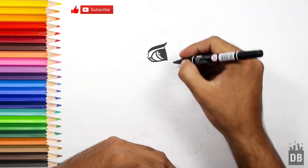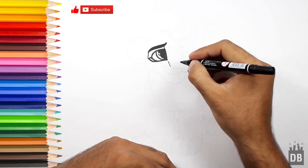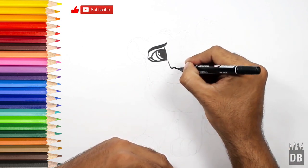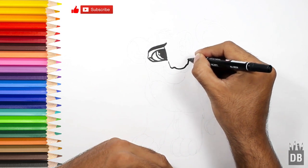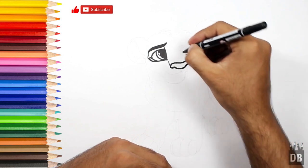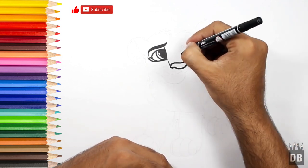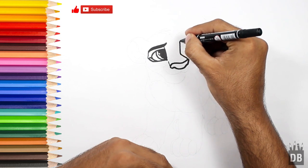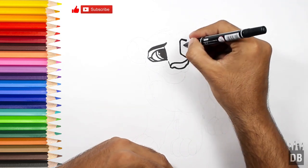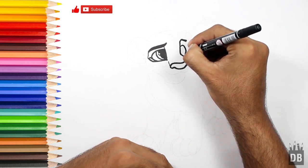From here we will make a line and his nose will start. From the other line, this line will go upward — here comes his eyebrow and the second eye.